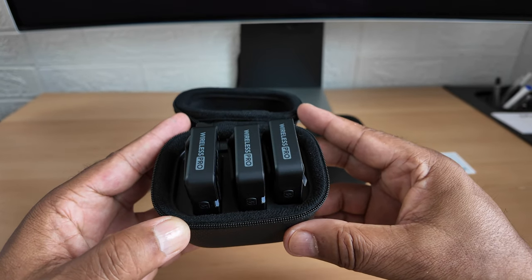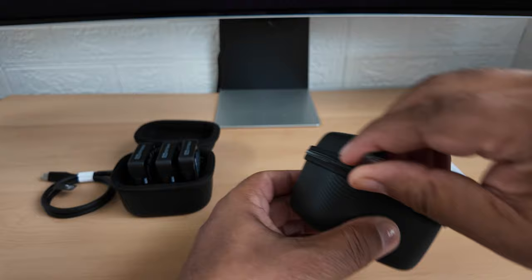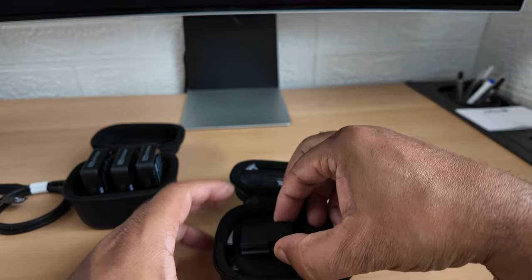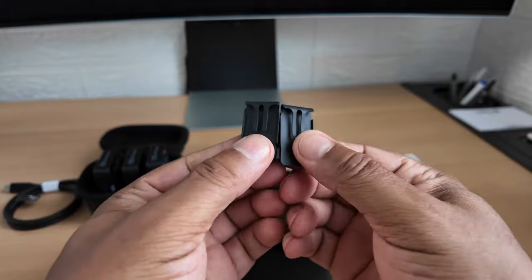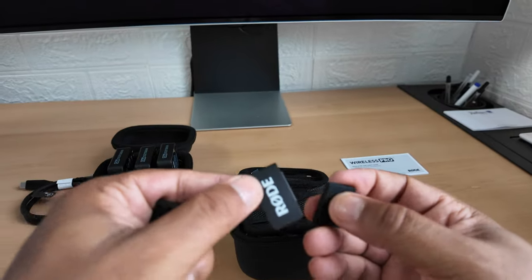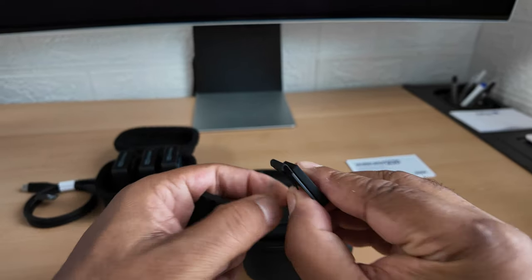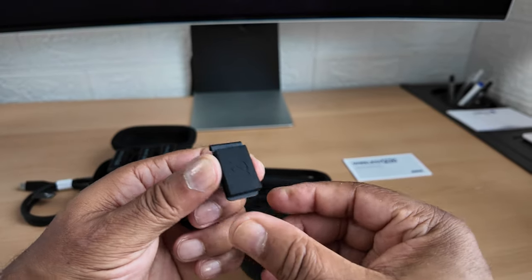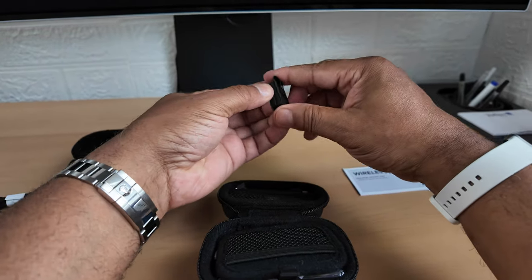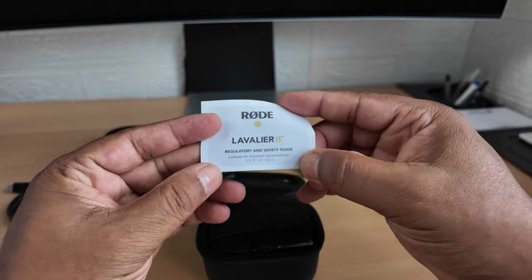So that's the wireless microphones in that case. The second case looks to be for all your accessories. You've got a couple of clips here which are magnetized - look at that, very strong! These obviously connect to one of the microphones and then you put it on your shirt or top, and that holds it onto whatever you're putting the microphone on. There are two of those.